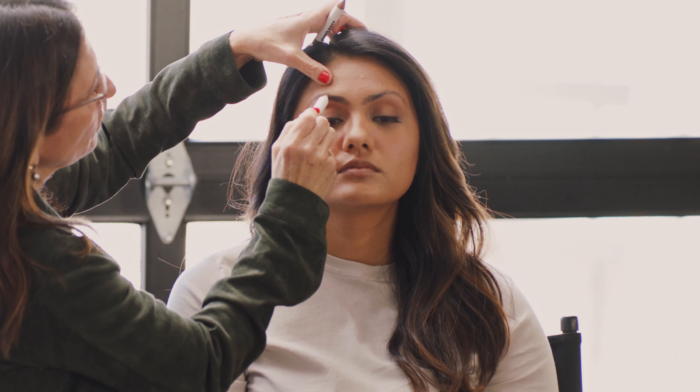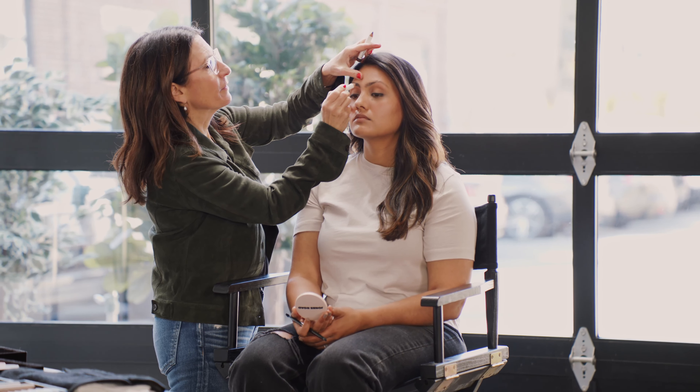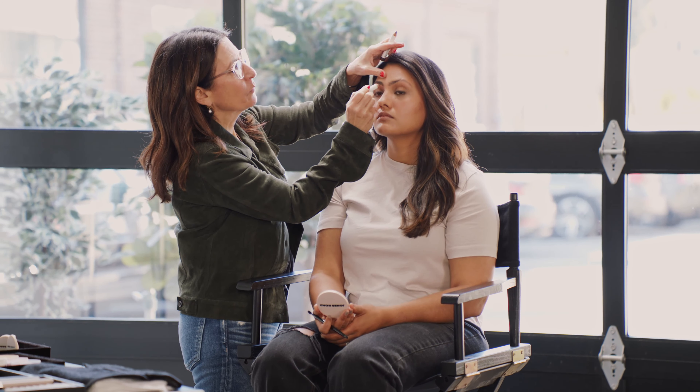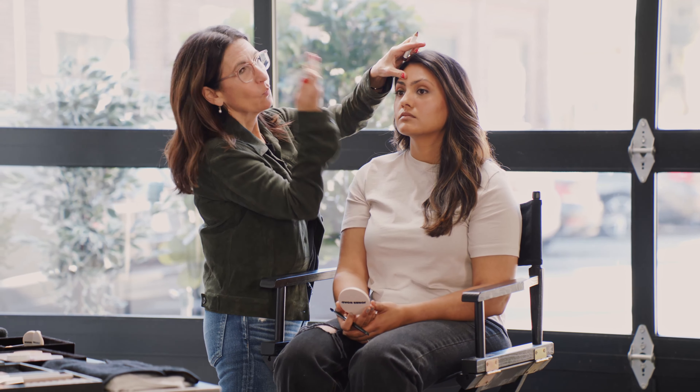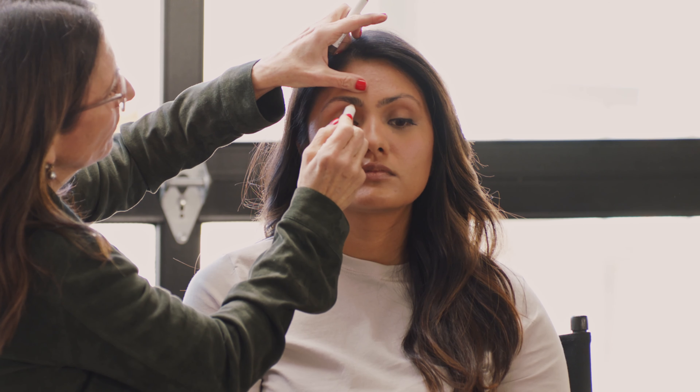You normally get your brows done professionally, correct? I do, because I don't trust myself. Another tip is you can keep a tweezer in your car, because that is the best way to see the little hairs that you can't see at home. And please just do it at stoplights, not while you're driving.